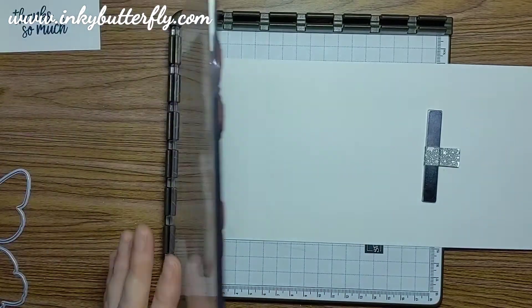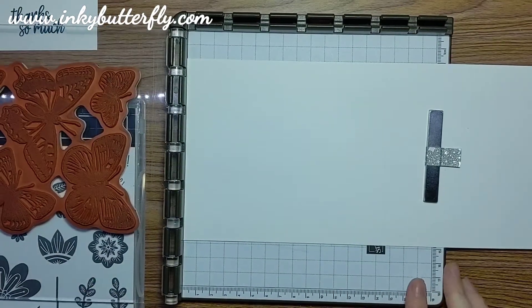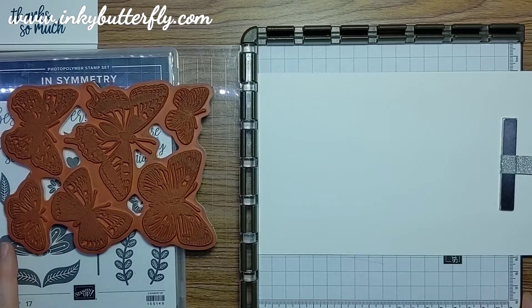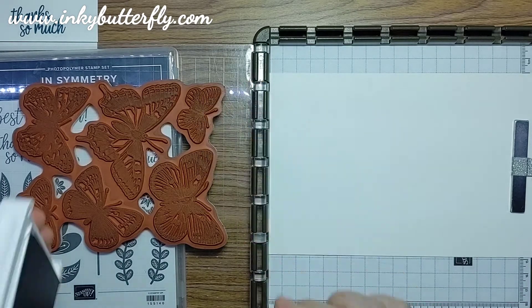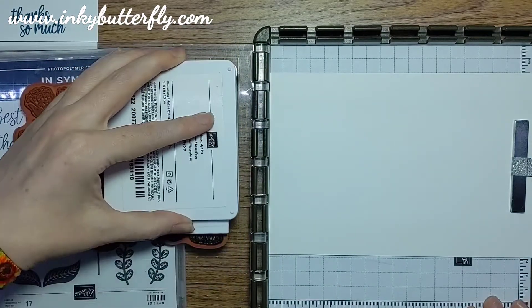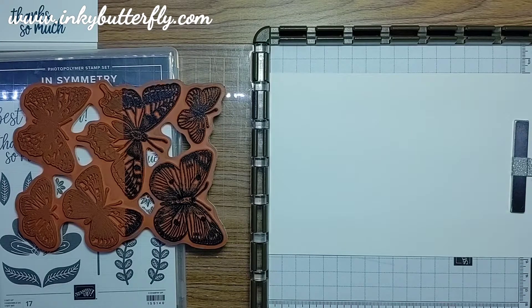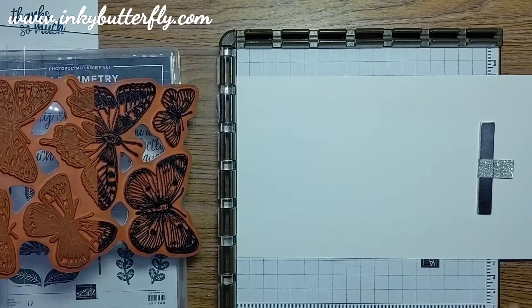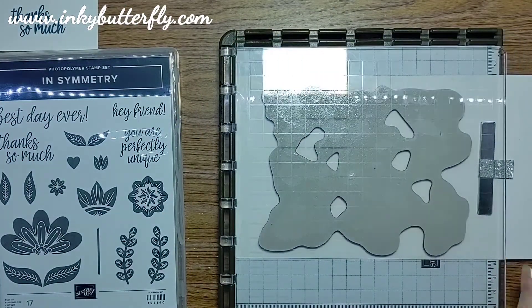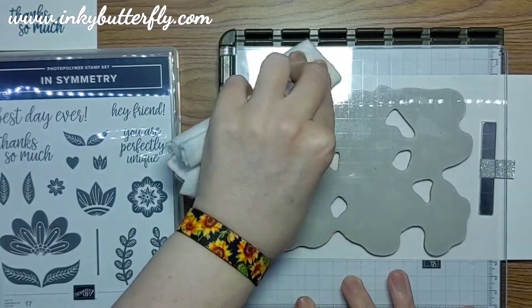I'm going to bring in the Stamparatus, which I've already got my Butterfly Brilliance stamp mounted on. I'll put a stamp case underneath so we can ink up that stamp — you can just about see in there. I'm taking my Misty Moonlight and I only really need two of these butterflies, so I'm just stamping up the top portion of the stamp so we're not wasting cardstock, ink, etc. I've got some white cardstock in the bottom there that's oversized so we've got plenty of room for that stamping, and we've got the coordinating die to cut those from the cardstock.